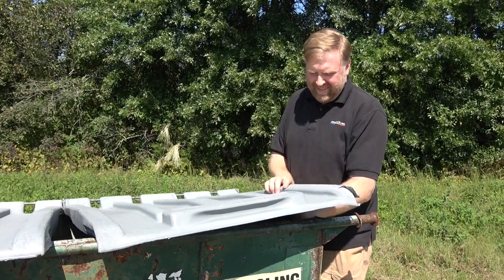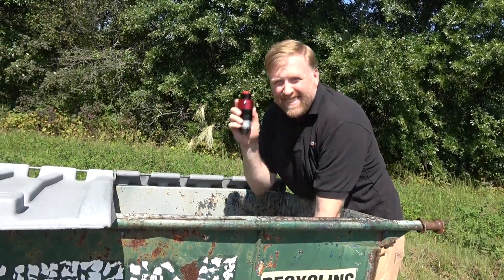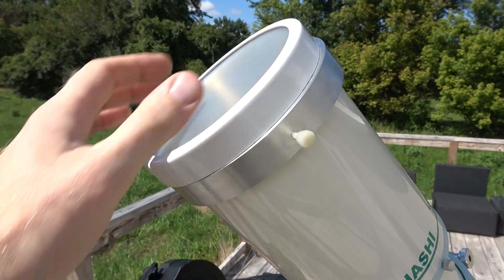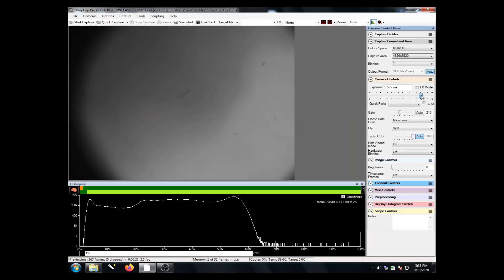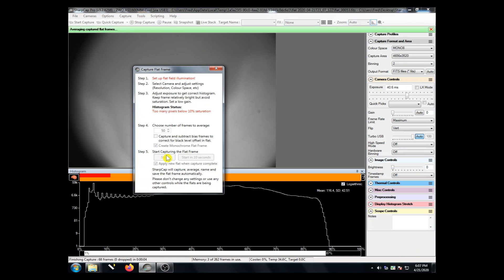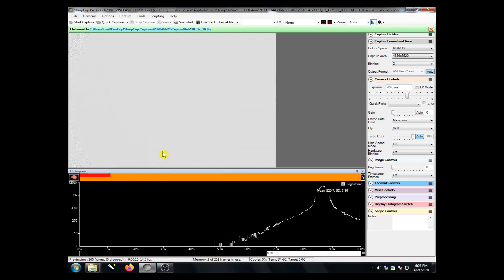Now I'd like to demonstrate the whole process using SharpCap. I'm using a really tremendously bad cork reject here with an Etalon worse than we would ever ship to a customer, so that you can see what's possible in the worst case scenario. First we'll focus and find the center of the sun. Then we'll put our flat cap over the scope and adjust the exposure and gain. Then we go to the capture flat menu item and pick, say, 50 frames to average — about as many frames as you plan to include in a stack later. The software will capture the images, average them, and apply them to the live view. If it goes blank gray, that's a good sign. Let's remove the flat cap and tweak the exposure.